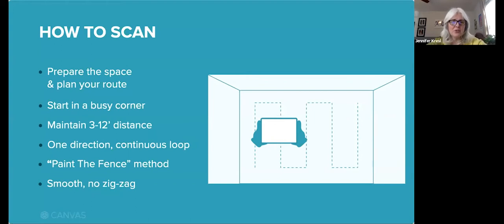Canvas is pretty easy to use, but we recommend watching our tutorial videos and following suggested best practices. Using good techniques will ensure that you get good results. Here's what we suggest for most spaces: prepare the space and plan your route. Open all doors, make sure there's enough light, remove animals, people, and objects you can trip over. Know where you're going to start, what you're going to capture, and where you will end.